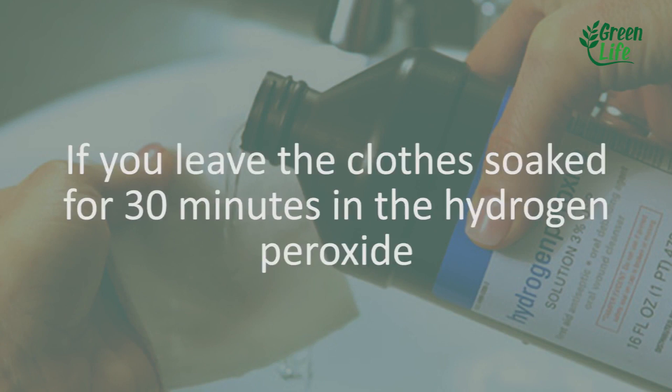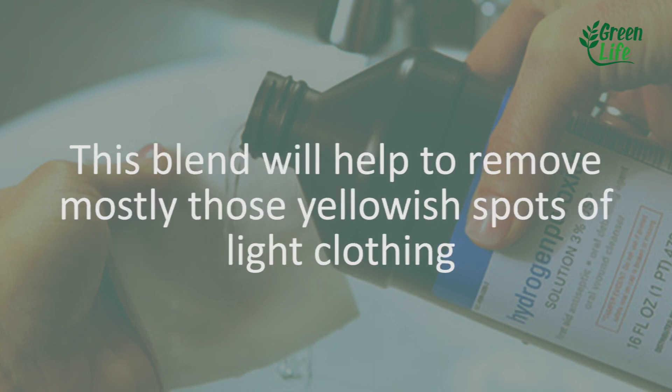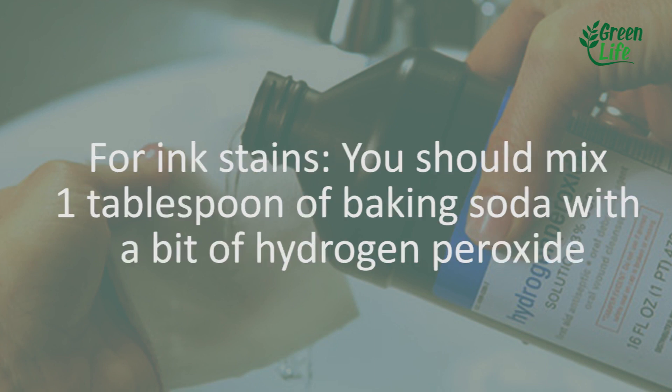1. Remove stains. If you leave the clothes soaked for 30 minutes in hydrogen peroxide in the same proportion of water to hydrogen peroxide, the stains will come out much more easily. This blend will help to remove mostly those yellowish spots on light clothing.